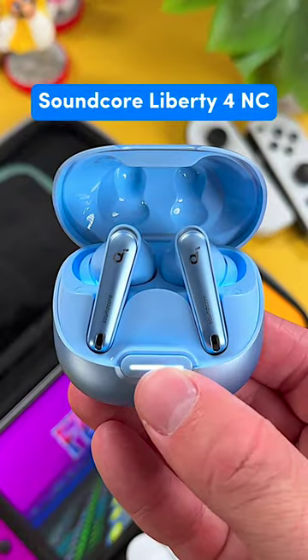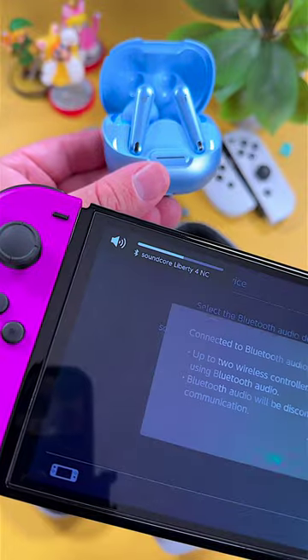Continuing on, we have the Soundcore Liberty 4. These wireless earbuds sound great and they pair perfectly with the Switch for gaming.